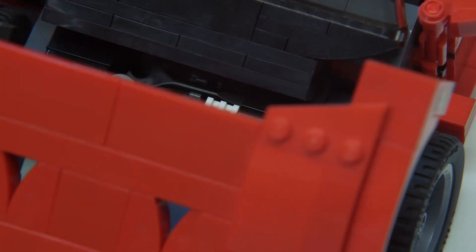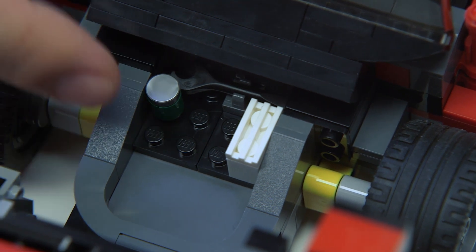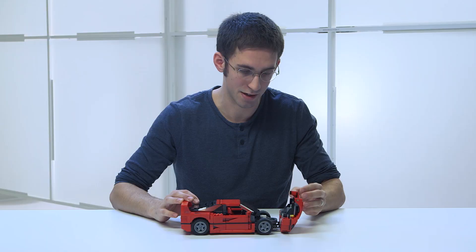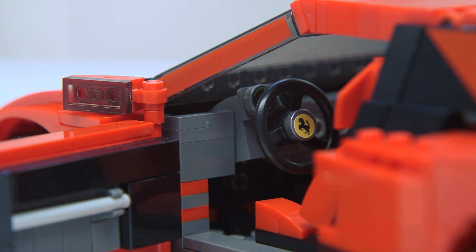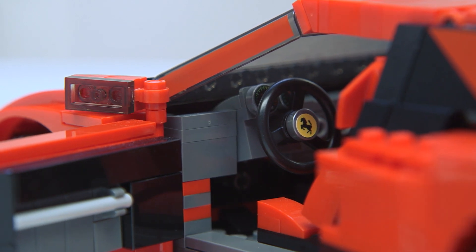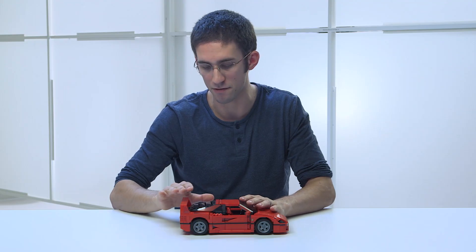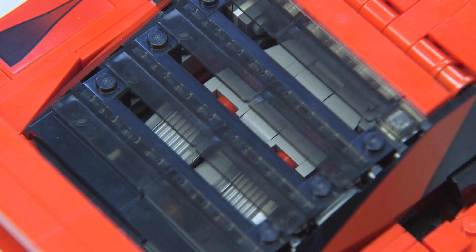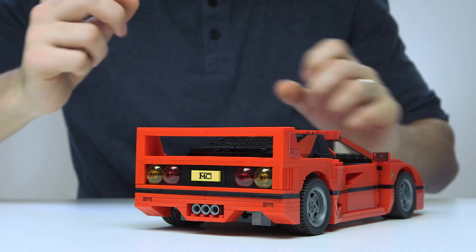We've used a lot of really fun and interesting building techniques to capture all of the different details of this car. On the front, we have a hood that can open up to reveal a luggage compartment that has some tools and other small details in there. We've also made the doors open up, and you can see the red racing seats on the interior and the steering wheel with the Ferrari logo. And finally, most important, we have the rear hatch, which covers the engine. You can see these slats in the rear hood that you can peek through and start to see the engine in there.